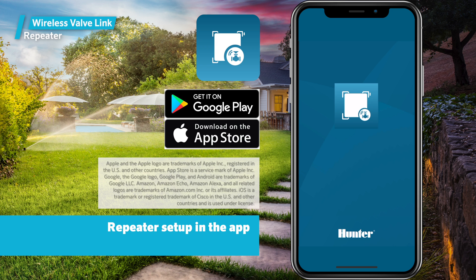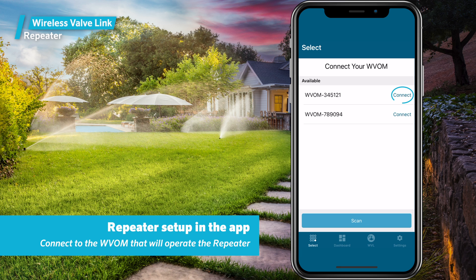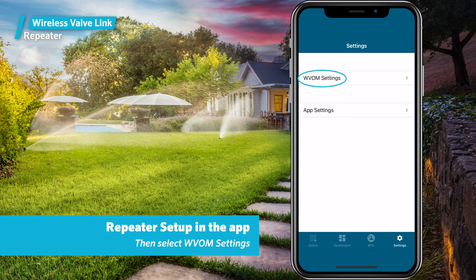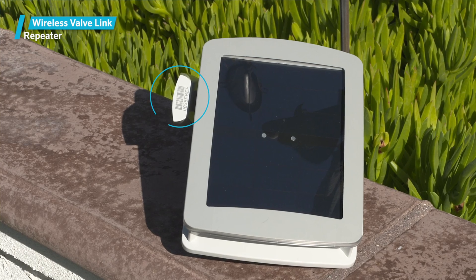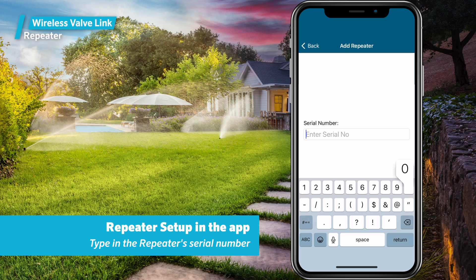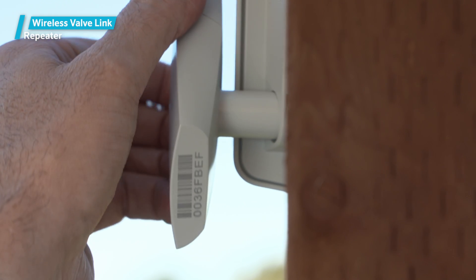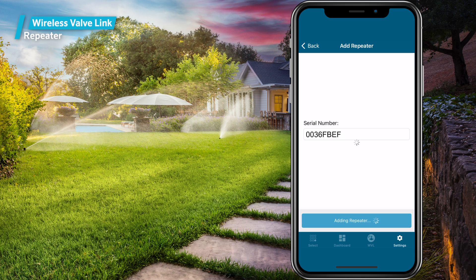With the repeater mounted and charged, it's time to set up the repeater in the app. Open the smartphone app and connect to the wireless valve output module that will operate the repeater. Click the Settings tab, then select WVOM settings, then press Add Repeater. You should have recorded the serial number earlier — you need to enter that serial number at this step. Type in the repeater serial number. If you missed it, the serial number is printed on the bottom of the repeater antenna, though it can be difficult to see once the repeater is mounted. Once the serial number is entered, after a few seconds you should see the new repeater listed.